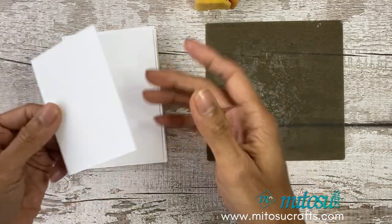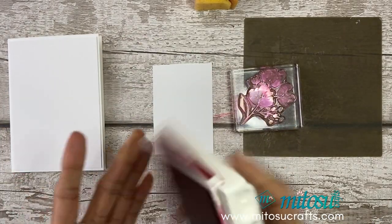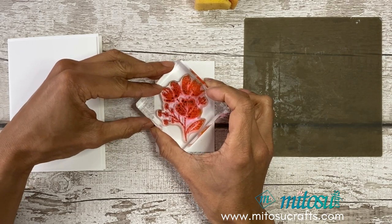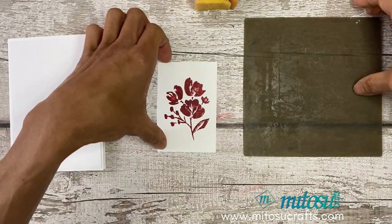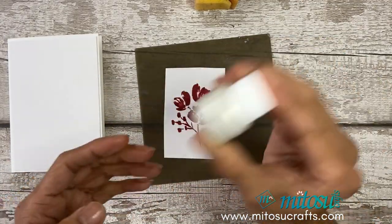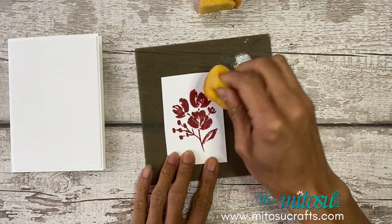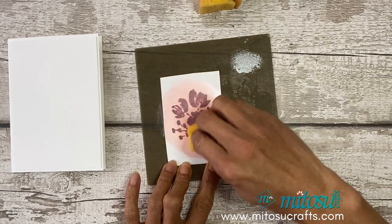We'll start off with some stamping — I'll be using Cherry Cobbler and inking up this lovely floral image. We're just going to stamp that on, and whilst it's wet we're going to coat it with the shimmer paint. Just shake that well, add shimmer paint on there, dab it off and then start sponging around your image. What it does is it coats the paper with shimmer paint leaving it nice and sparkly.